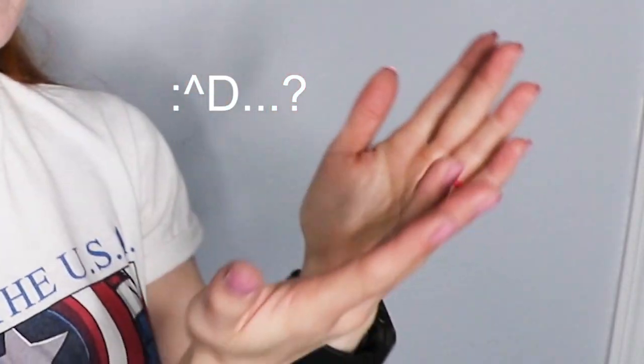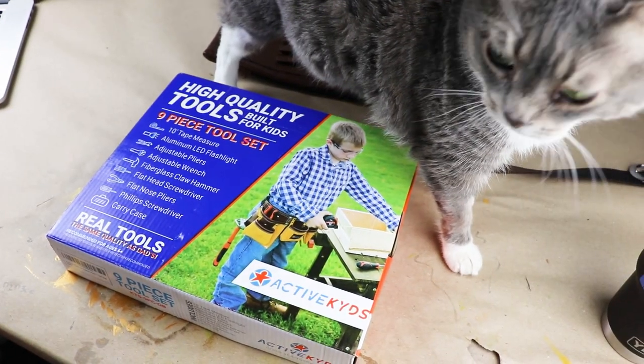Howdy everyone, it's me, Zombie, and welcome back to my happy little cosplay channel. Today I'm gonna be showing you how I transformed these kids' tools into cosplay props.